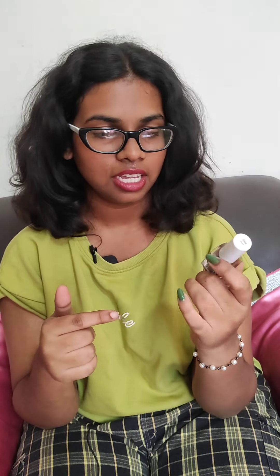Another shade — this one is actually my sister's. It is a good color too but it doesn't really go with my hand. You can try this one out too.